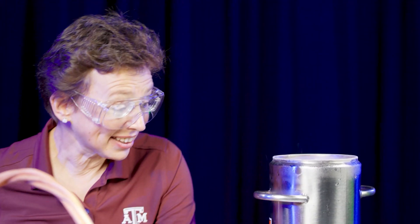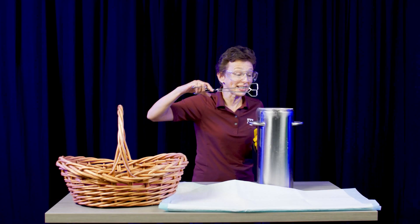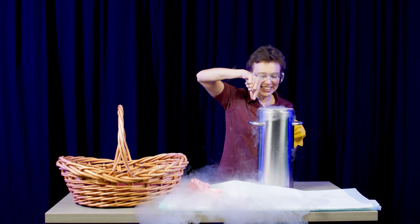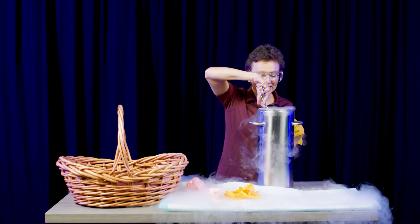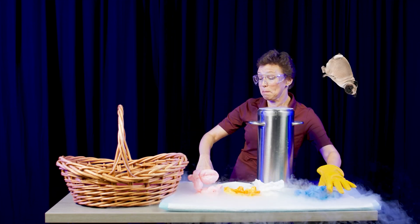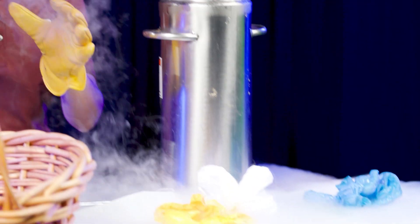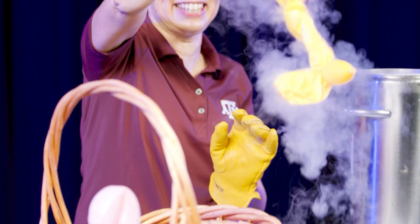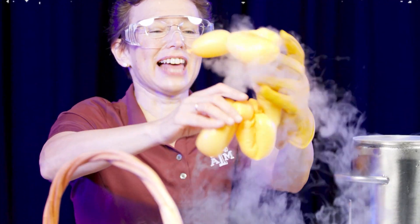Now let's take our animals out and we'll see what happens — elephant, giraffe, swan, and puppy. Elephant, stay! Now let's see... giraffe is making its own cloud, so cool!